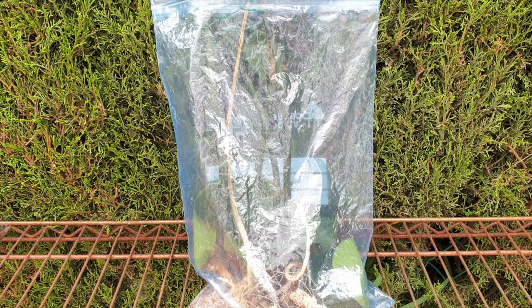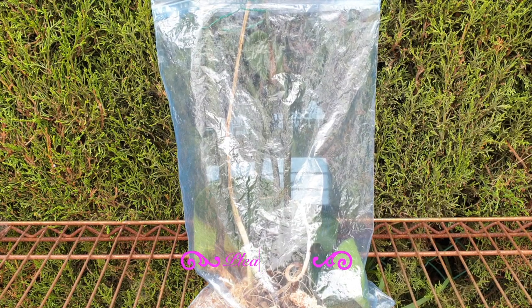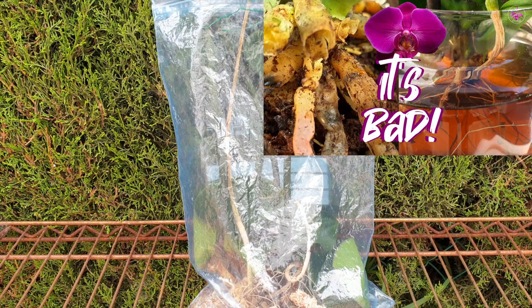Rescuing Phalaenopsis and I, we just are not a good match. Please give me a like - I could really do with a little bit of a boost because it's not looking good, even though I have not looked inside the bag. What I can see outside of the bag, my Insolence is probably on her way out. So let's get on with the update.